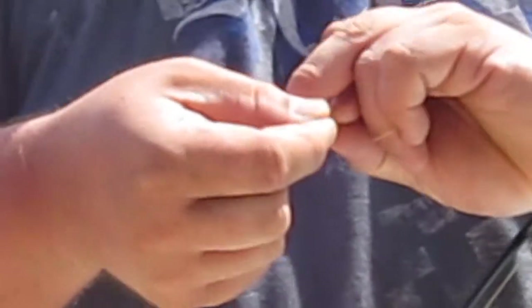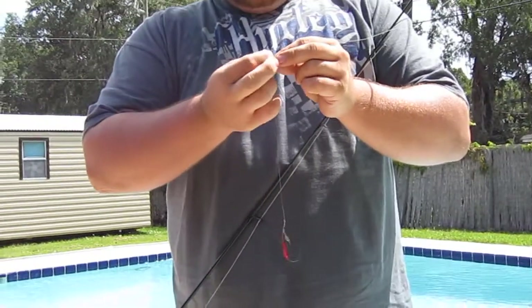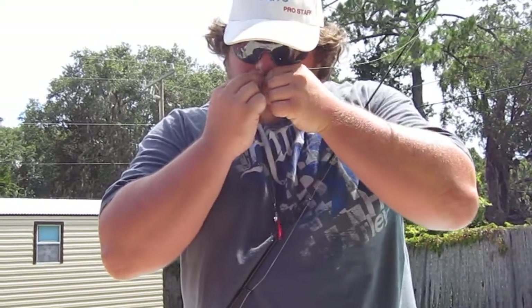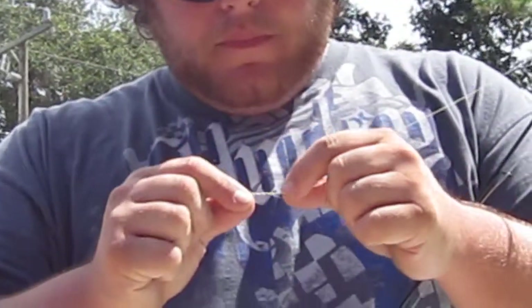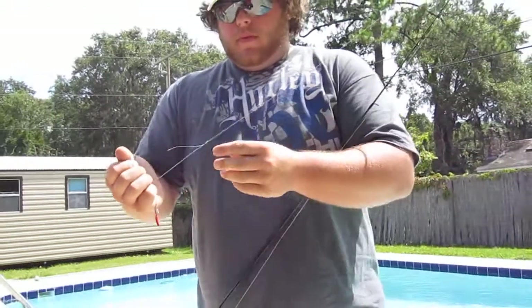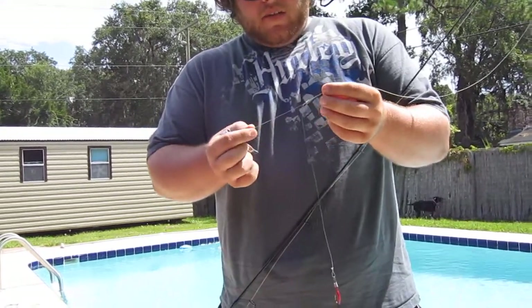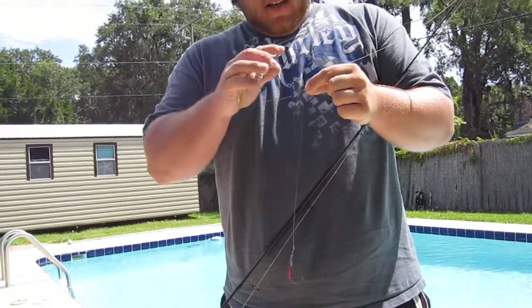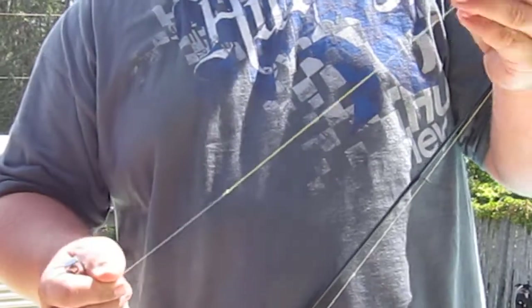Now we're going to do three more times down the braid and go back through your leader hole. You're going to wet it, then pull your leader tag and your braid tag — pull that tight. Take your tags and snip them. My braid doesn't have a tag just because I tied it so many times. Notice how the leader is flowing downward — you're going to catch no weeds, no grass, it's not going to get hung up on anything, which is what makes our baits and this rig ultimately completely weedless. You can run this right through your eyes and have no problem with casting.